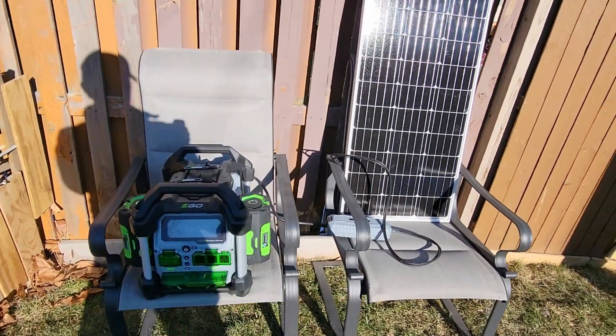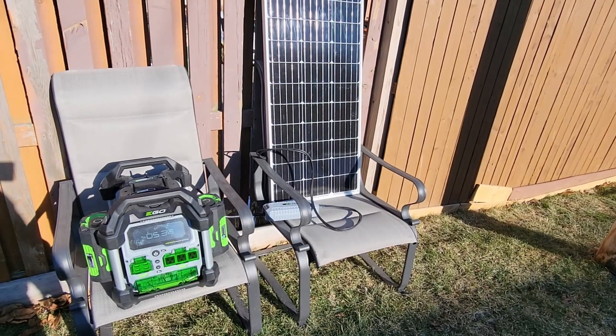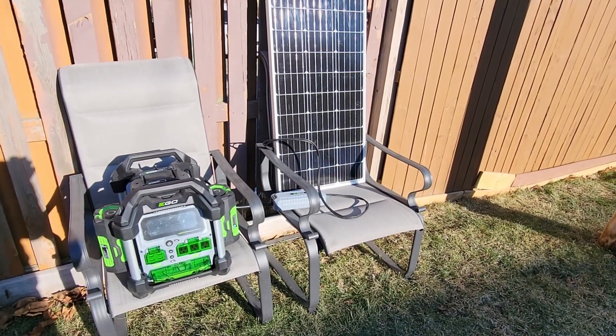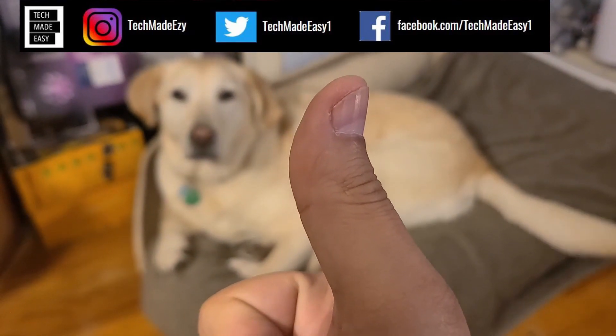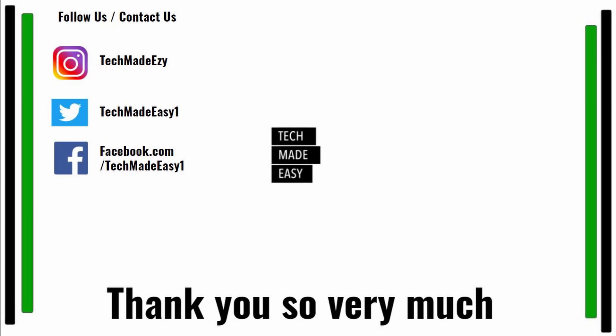I'm going to go ahead and unplug this stuff now — it was really good to see this in action. I hope this helps. Give us a thumbs up. We're always trying to show you the reality of these products. I have EGO products, Greenworks products, Cobalt products — I enjoy EGO products and I use them, but I always want to be honest with you. Thumbs up if you could, share the video, and let me know if you have any questions or comments. Don't forget to watch part three, and if you haven't watched part one, definitely do that. Part three is the nitty-gritty — does this actually work? Subscribe, hit the bell, and follow us on Instagram, Twitter, or Facebook. Thank you so much and have a wonderful day.